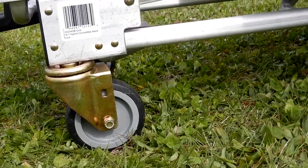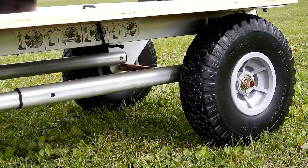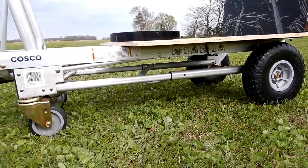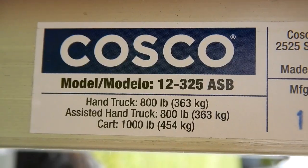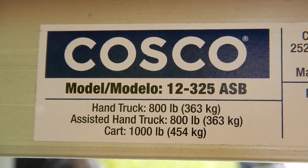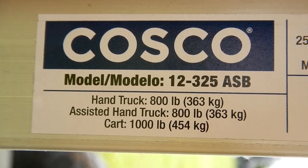The wheels on this cart were great on grass. This is the model of the handcart that I have, and I did a review on my channel — I'll put a link to it in the description.